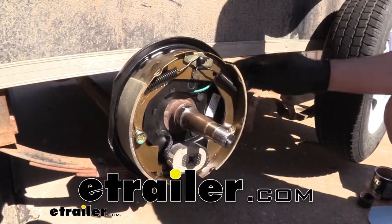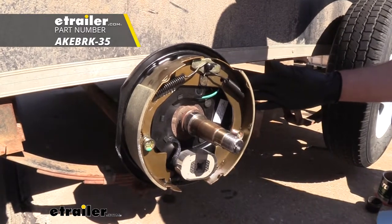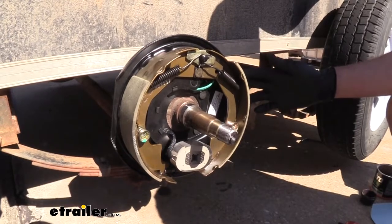Hey guys, Randy here at eTrailer.com. Today we're taking a look at the left and the right brake assembly. This electric assembly allows you to completely replace all of the components in your braking system.